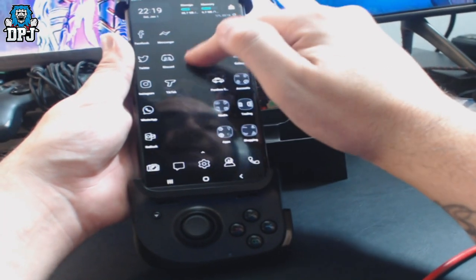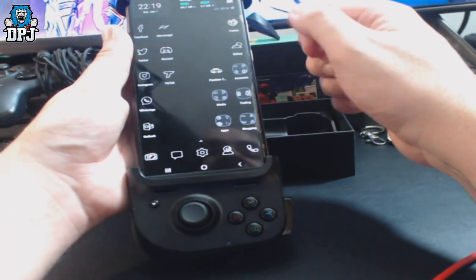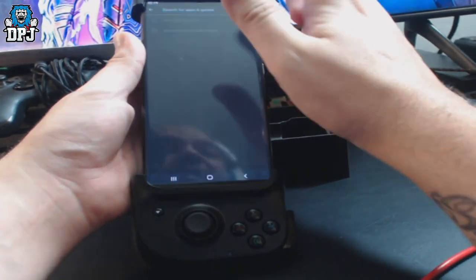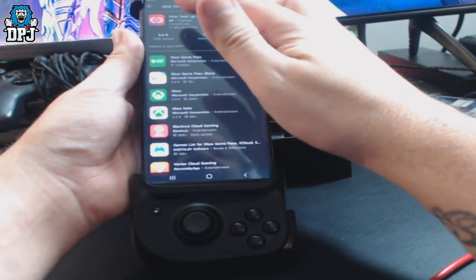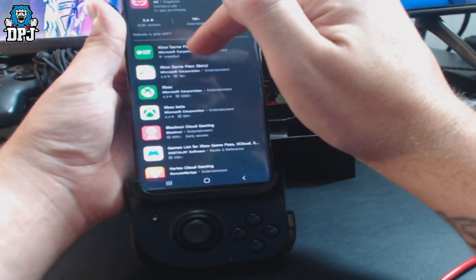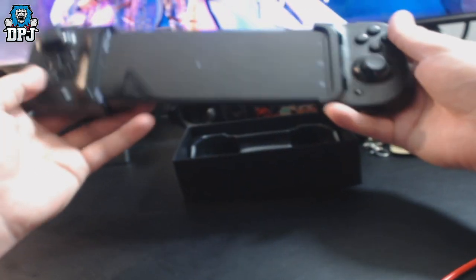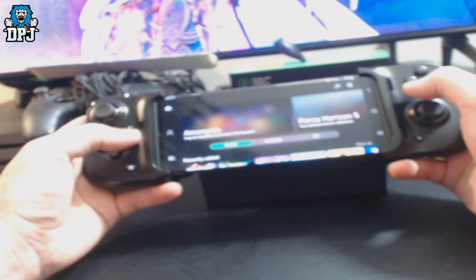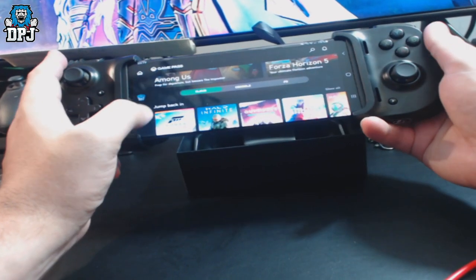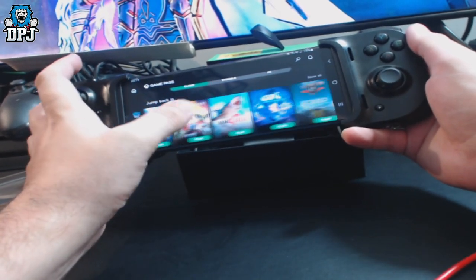So let me unlock my phone — look at that live wallpaper, you don't see that every day! For Xbox Cloud, I think you download it — it's called Xbox Game Pass or Xbox Cloud Gaming, something like that. You download that, sign in with your Xbox account, and click on Cloud. Then you just select games.